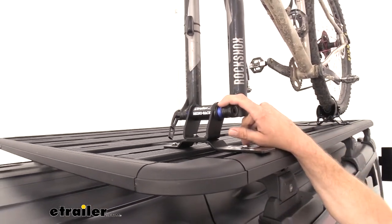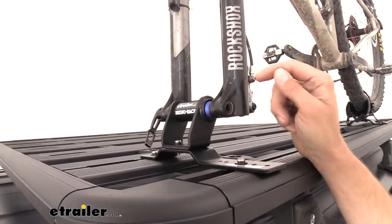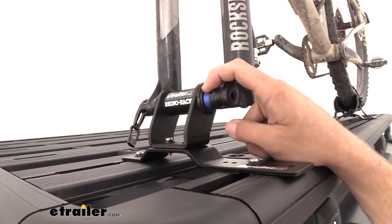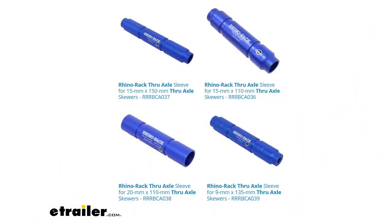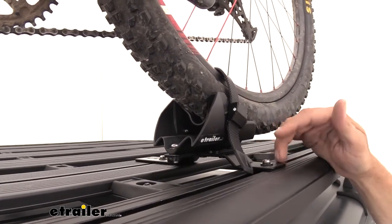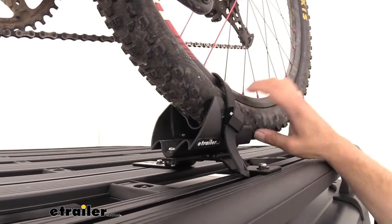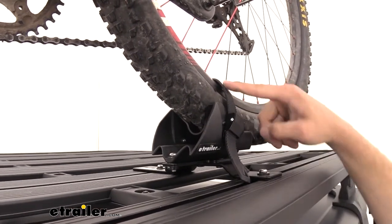Now it's going to come with the 15 by 100 sleeve — that's a pretty common one, a lot of bikes out there are going to have that. But we also have this in a 15 by 150, a 15 by 110, a 20 by 110, and a 9 by 135. So you can purchase different sleeves depending on your bike's configuration. That's going to connect to the platform in the exact same way using a couple bolts going down into our slots. It's going to give you a nice cradle for the bike to rest in and the strap to hold it down and in place.